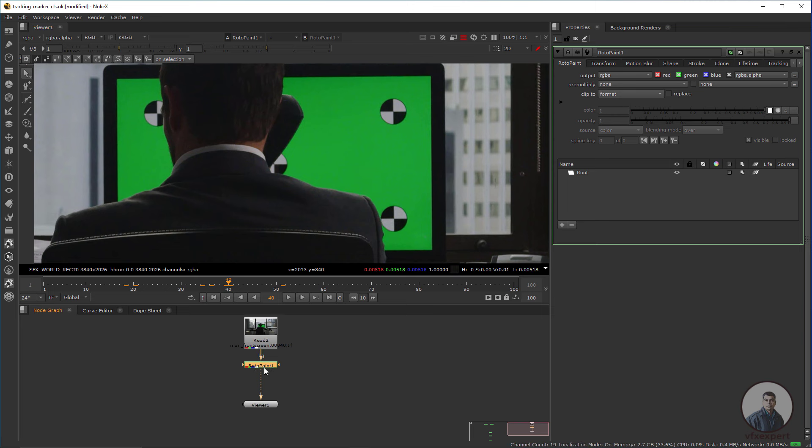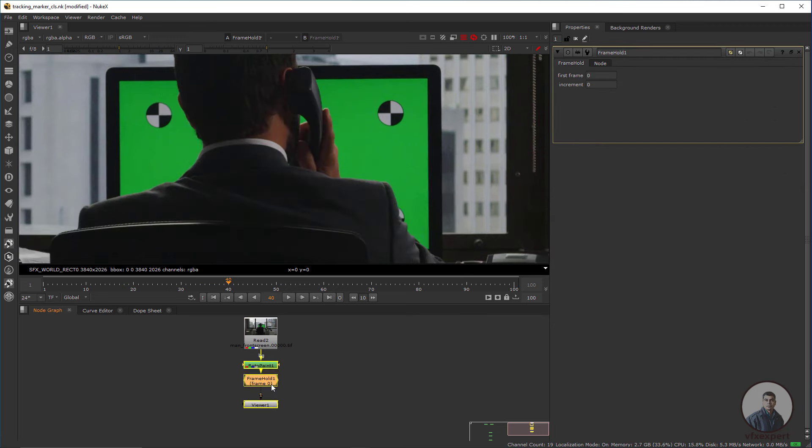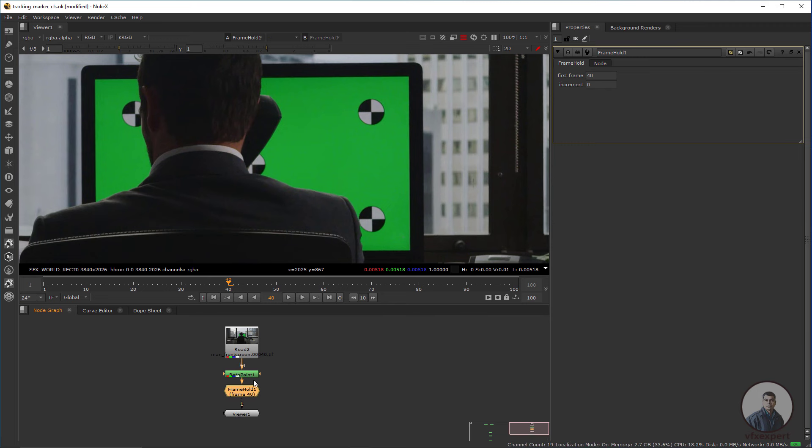I have taken the RotoPaint node. Now we have to take a FrameHold node — press Tab and take a FrameHold node. Type the same frame number on which you want to create the clean paint, which is frame 40. Now I am going to create the clean paint, so double click on this RotoPaint node.